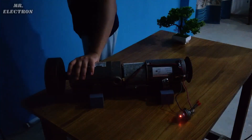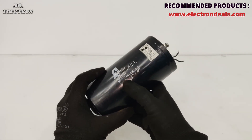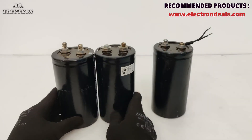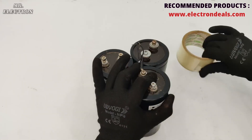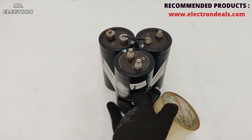As you can see, it is generating electricity. So here I have this 250-volt, 10,000-microfarad electrolytic capacitor and I have three of these. Let's connect them in parallel to make a small high-voltage battery pack for demonstrating the regenerative braking.